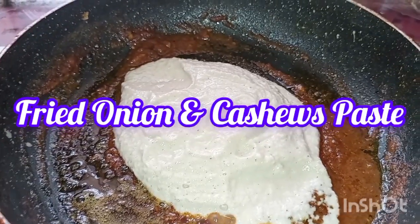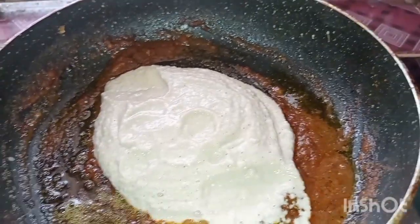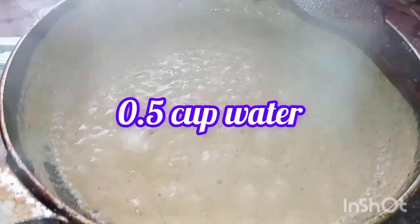We'll mix our pea, egg, and star pepper with a filling. Then we'll use half a cup of water.